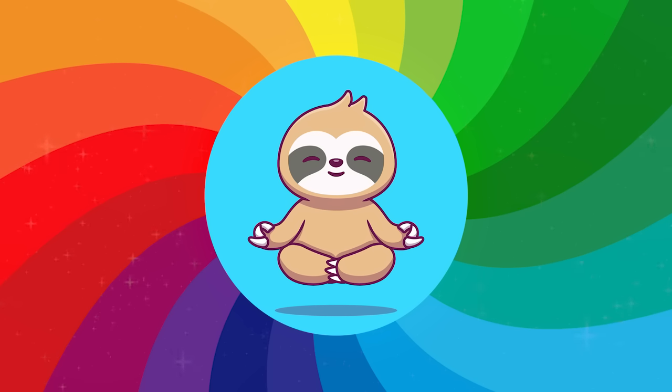Now shine the mindful rainbow down to your feet. Well done — feel your feet as they are resting on the ground. Can you feel the energy in your toes?